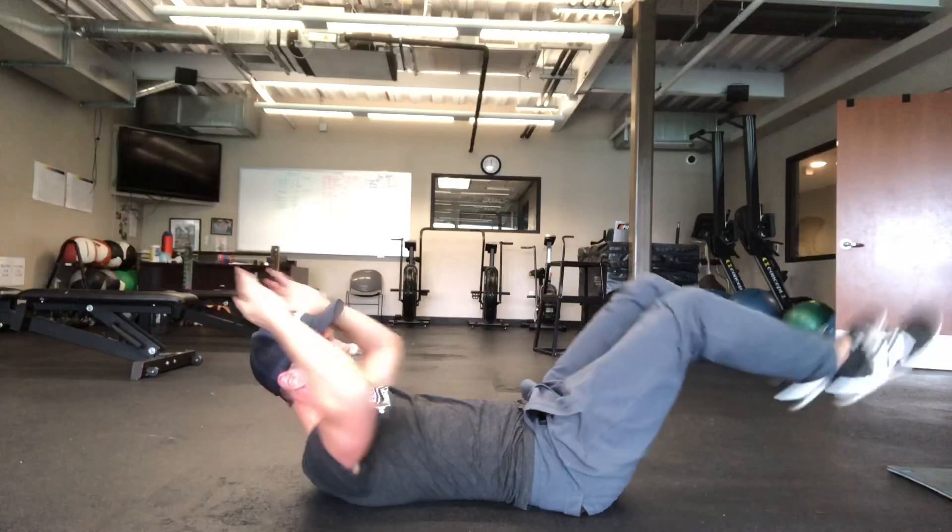If this is easy, reach those arms back. At one point it will burn if you find that right medium where you're compressing in and reaching long.